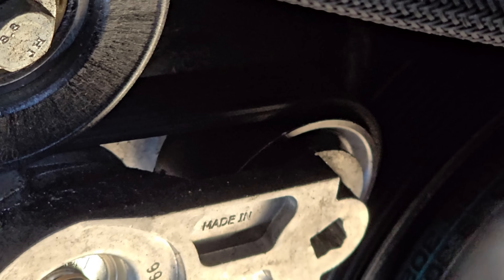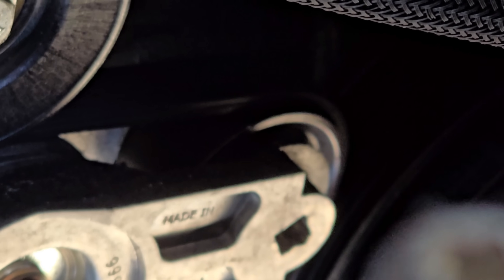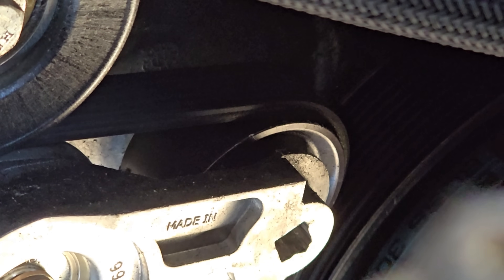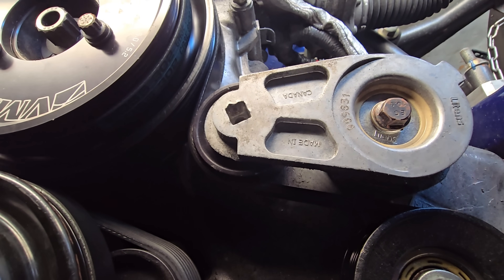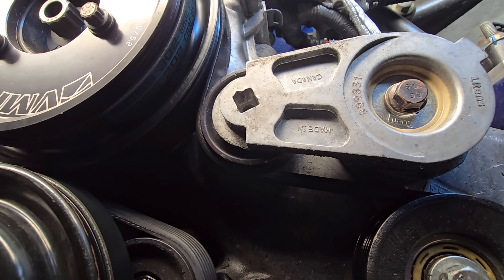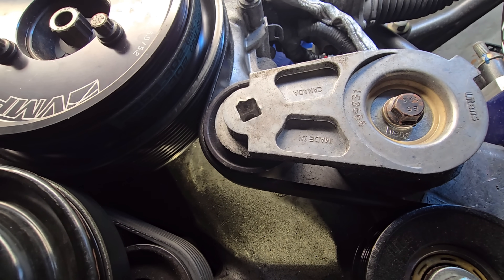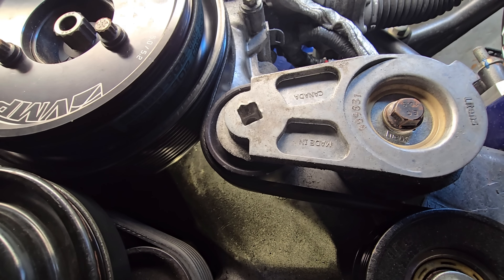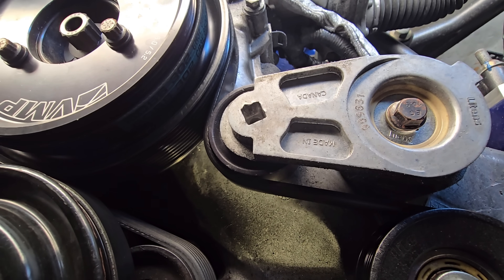When you look at the belt wrap — like how many degrees around the tensioner pulley the belt is actually touching — you can see it probably doesn't even have half of the pulley actually being used to make the belt wrap around that tensioner pulley.